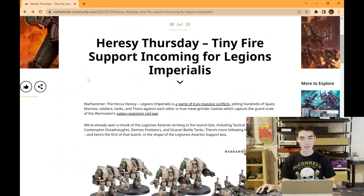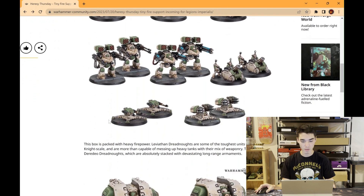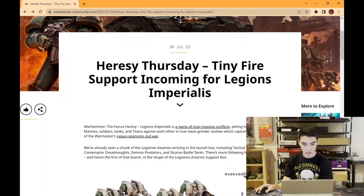What's up guys, my name is Alex Hewn and you're on 1UP Painting. This is epic news and today we're going to be covering all of these new miniatures — or maybe not new, but smaller scale miniatures — that Warhammer Community has released. This is a Heresy Thursday article: tiny fire support incoming for Legions Imperialis.